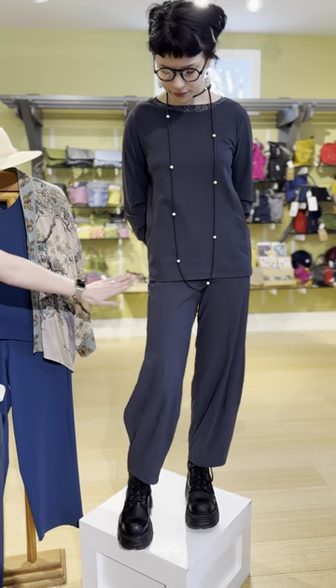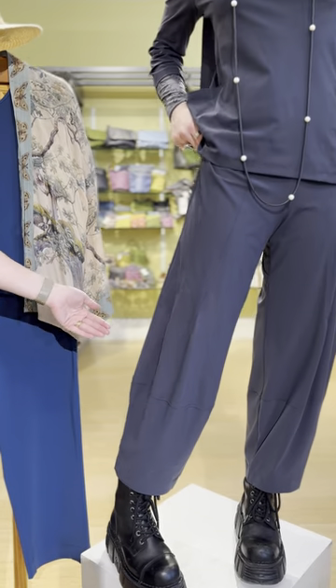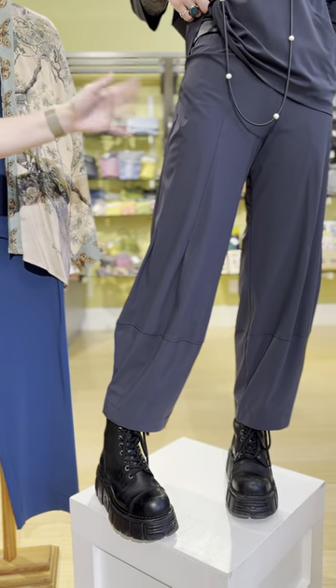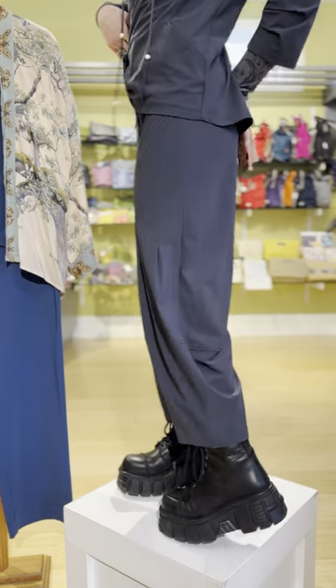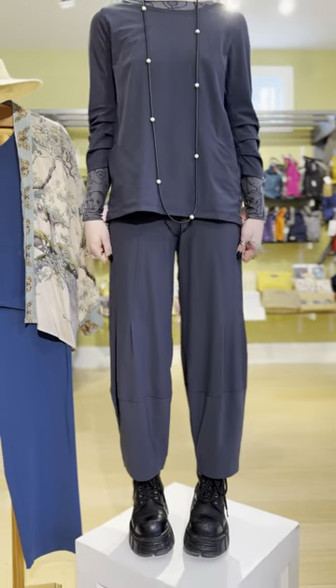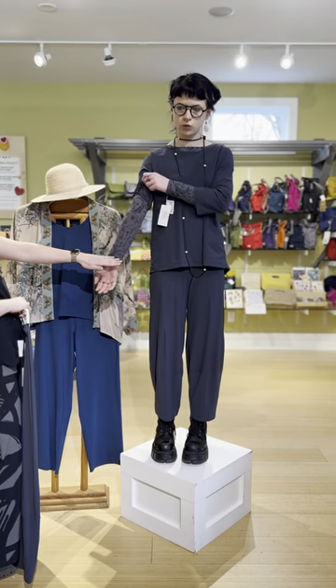The dart pant has a beautiful seaming detail with darts at the knee. This is more of a lantern style fit, so you have shape through the hips — form-fitted there — then it bells out a little and comes back in at the ankle. Really cute as an outfit set.